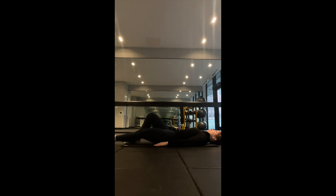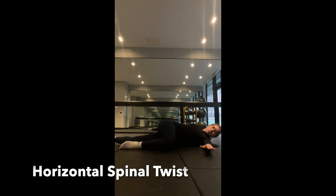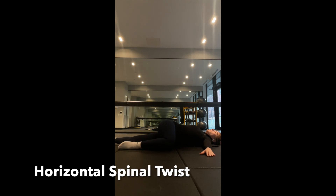Finally ending with a horizontal spinal twist: lie on your back with your legs stretched out. Cross one of your legs to a 90 degree angle across the stretched leg and place your arms out like a T.